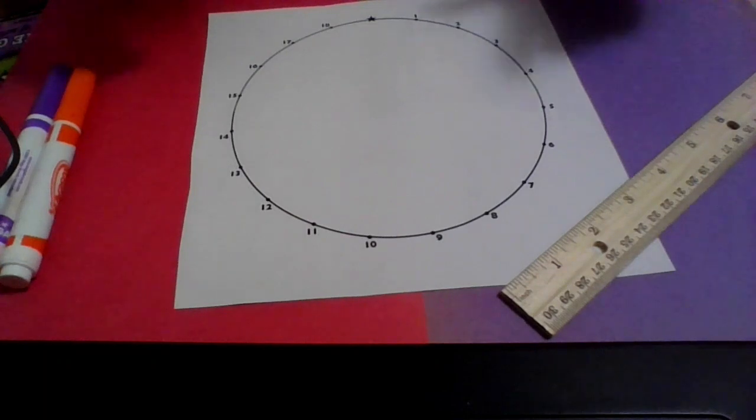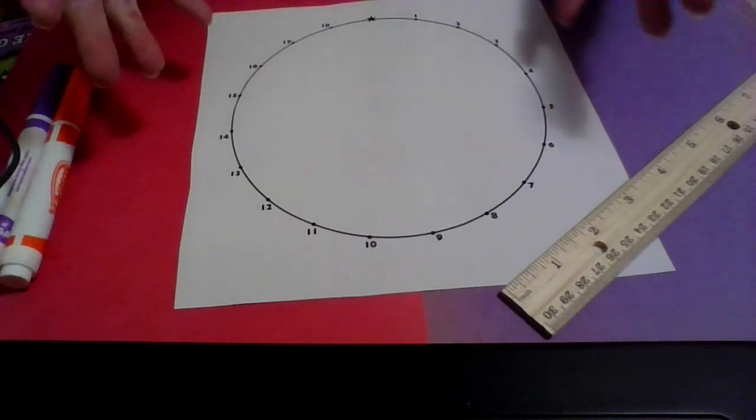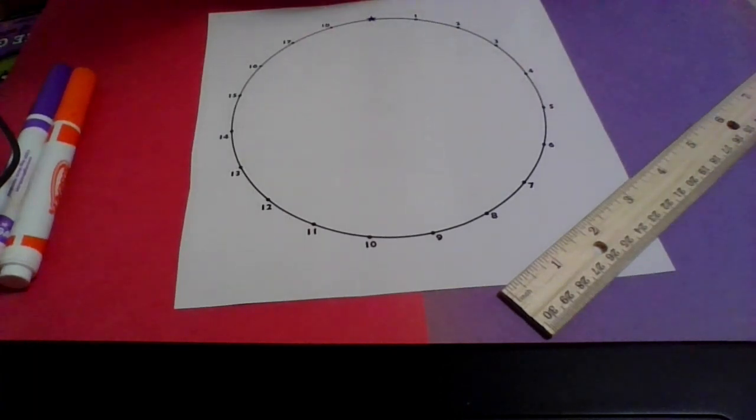The first thing you want to do is pick two numbers, because we'll make a complicated design — and it's very easy to make a complicated design with this method. I'm going to pick, like in the directions that you have, the numbers two and nine.